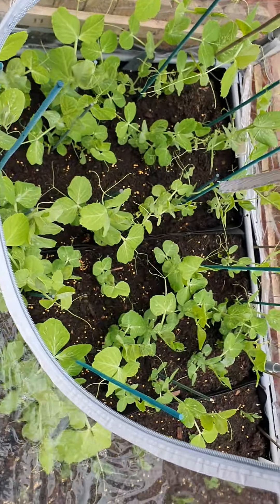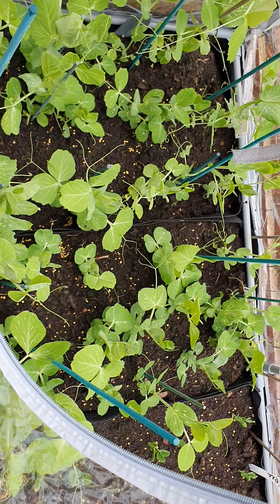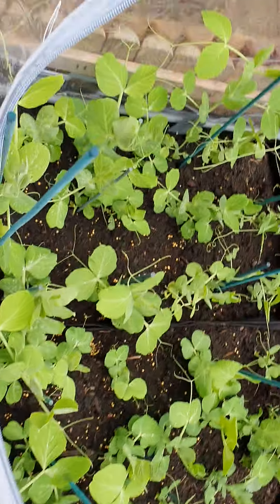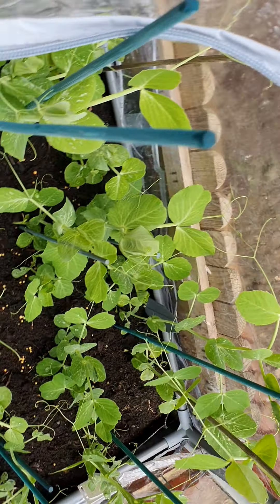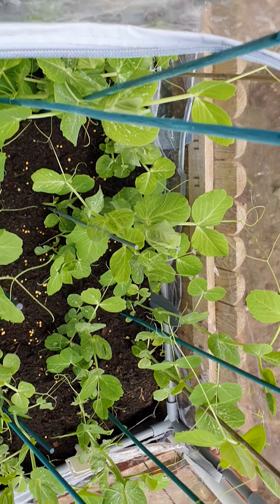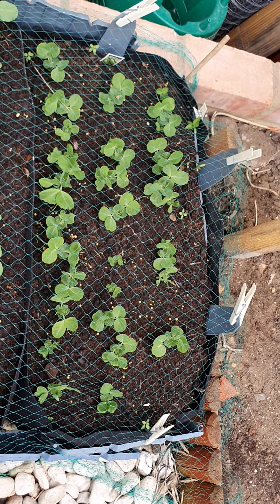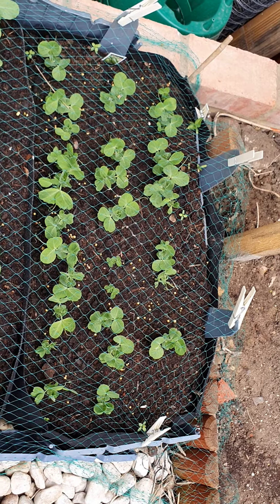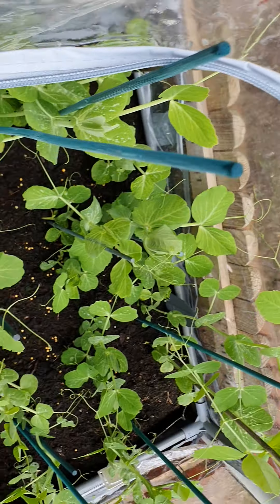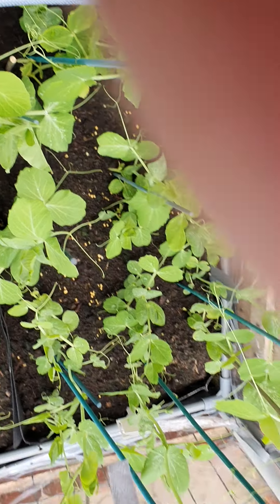This is one of the openings. Obviously there are peas there that I have had in for a while. The difference being that this first row here was planted exactly the same time as these, and you can see the difference the cloche has made — it's quite amazing. Giving them that extra protection, extra warmth, and much better plants.